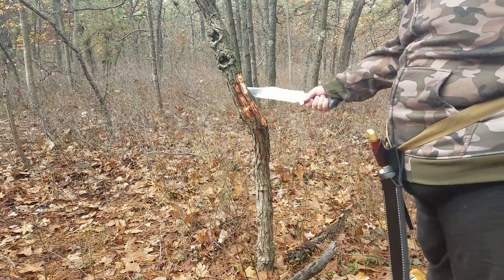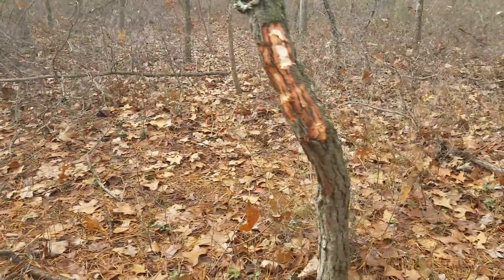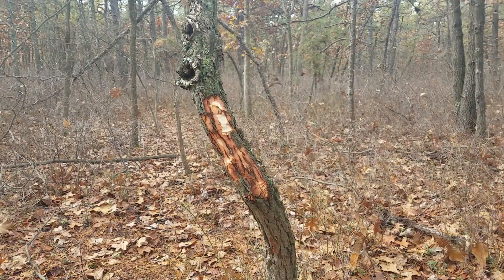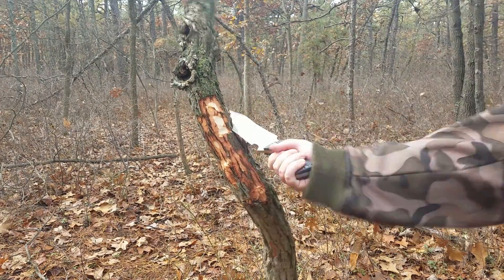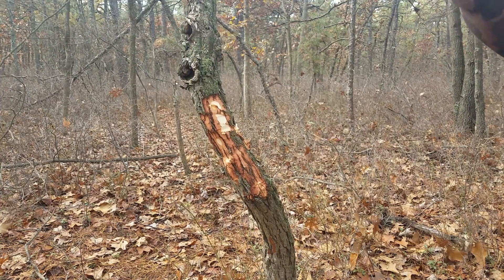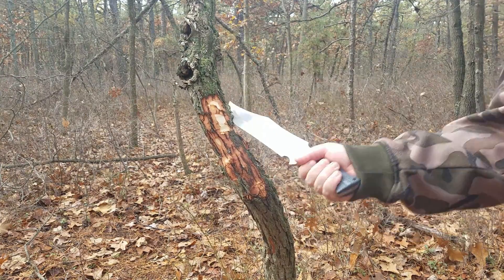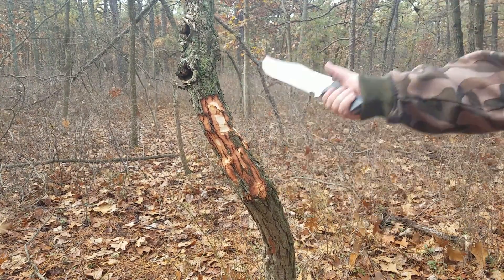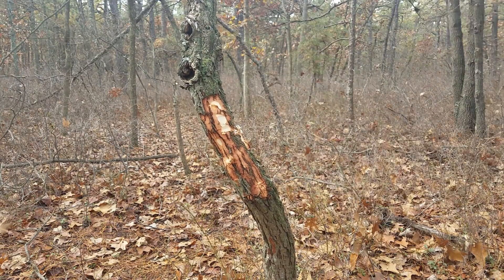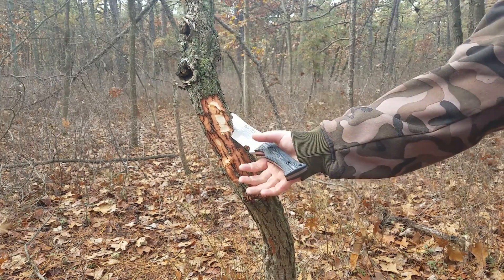One small complaint I have is that the handle is smooth, so it's kind of getting slippery as my hands are getting sweaty, but I'm not losing my grip — I just have to readjust every few hits. Oh, nice — that one really got in there. I'm already like halfway through. This thing hits like a truck.